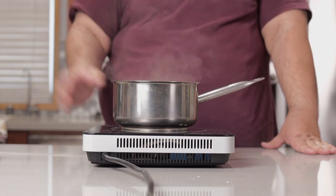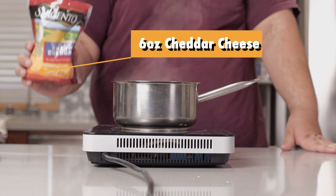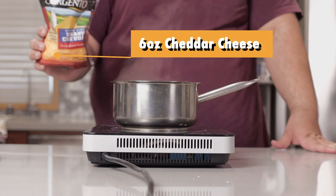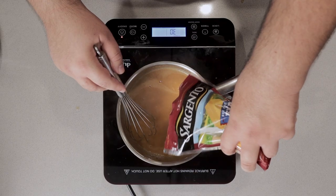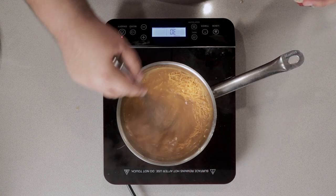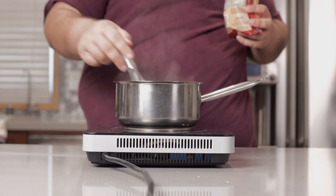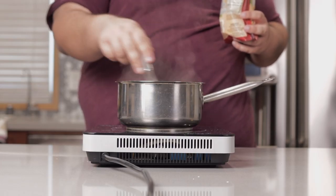Bring this to a boil over high heat. Once it begins to boil, reduce the heat down to medium low and add six ounces by weight of sharp cheddar cheese. Do it in batches — otherwise all the cheese will congeal into one inedible glob. Or add it all at once if your standards are really low.